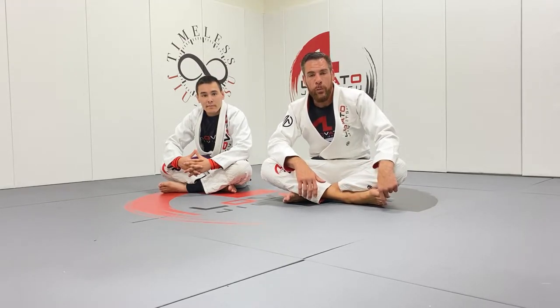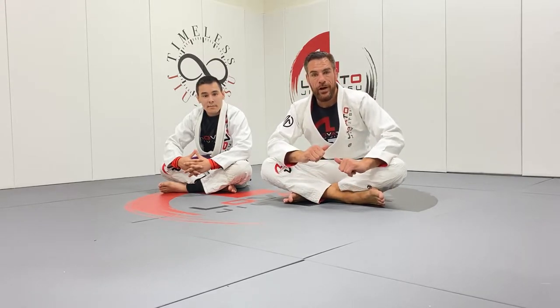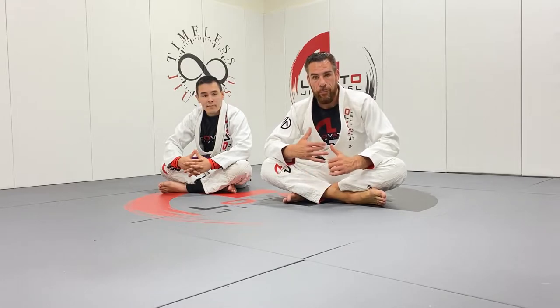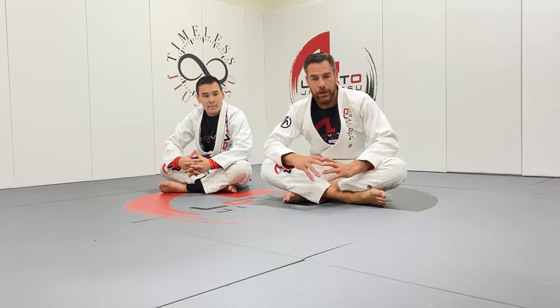Hey, what's up guys? Really happy to be back with Technique Tuesday today. Hope everyone had a great holiday weekend and enjoyed watching the 2021 Pan American Championships. That is going to be the topic of today's Technique Tuesday. Very happy and proud for my little big brother, Victor Hugo, for earning his first major Gi IBJJF title.